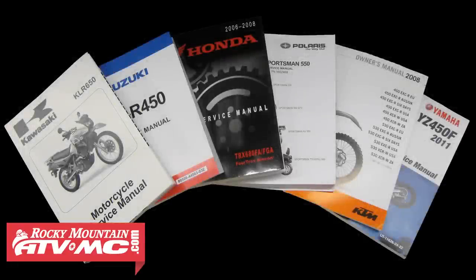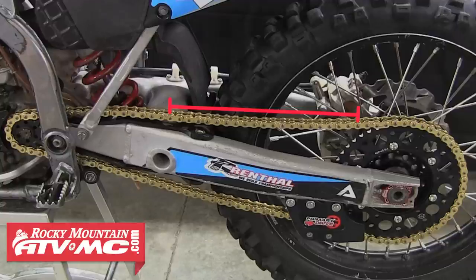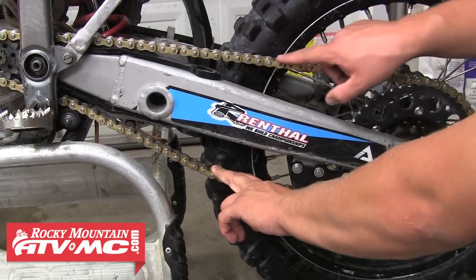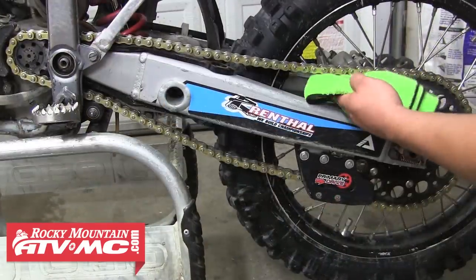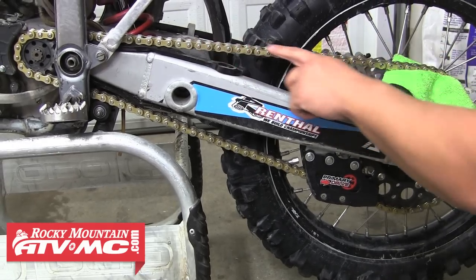If you refer to your service manual for chain wear inspection, they'll have you measure the distance between a stated number of pins, and that distance cannot exceed the specified service limit or the chain needs to be replaced. It's important that when taking this measurement the length of chain needs to be pulled tight. Some people will hang a weight off the bottom length of the chain while others will wedge something between the chain and the rear sprocket. Refer to your service manual for the proper procedure.